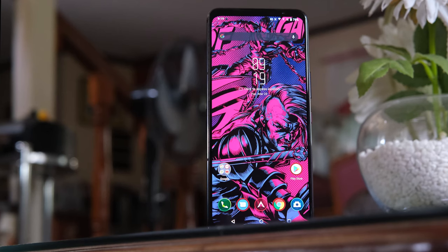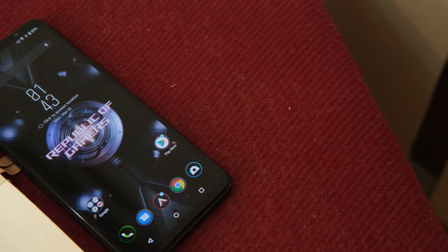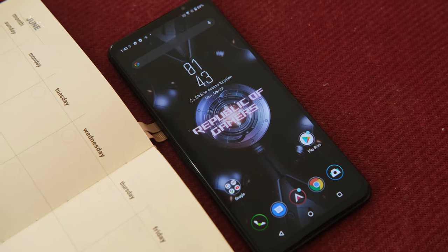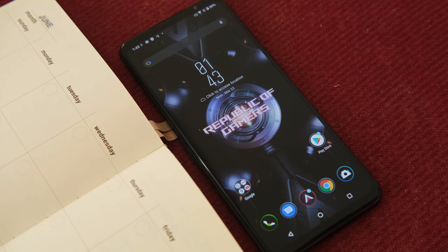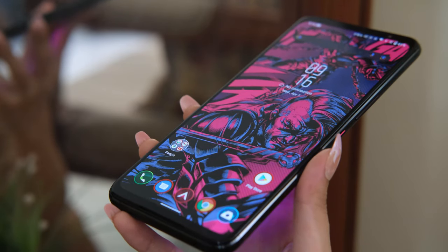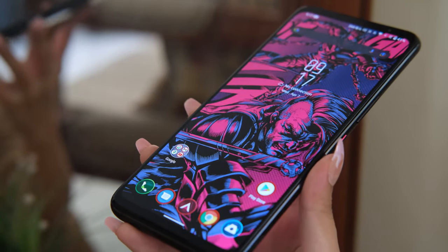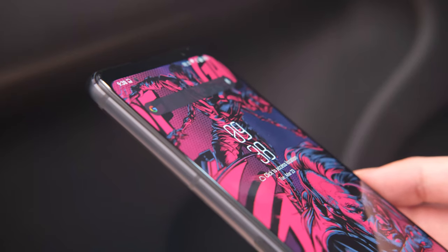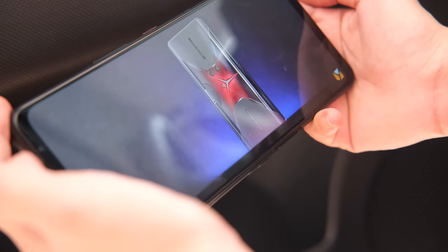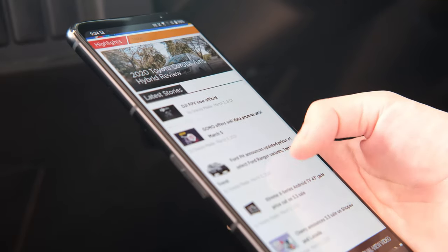Moving to its display, the ROG Phone 5 is equipped with a 6.78-inch screen with a resolution of 2448x1080. It uses an AMOLED panel at a brighter 800 nits with a refresh rate of 144Hz, while the touch sampling rate is at 300Hz. Protecting it is Corning Gorilla Glass Victus. While newer flagship models have almost no bezels, the ROG Phone 5 still has them at the top and bottom — not a disadvantage though, as it eliminates the need for a hole punch or notch and prevents accidental touches when used in landscape orientation for gaming. Screen quality is excellent with deep blacks and punchy colors, bright enough for outdoor use, and immersive for watching videos and gaming. The high refresh rate makes all transitions and animations really smooth.